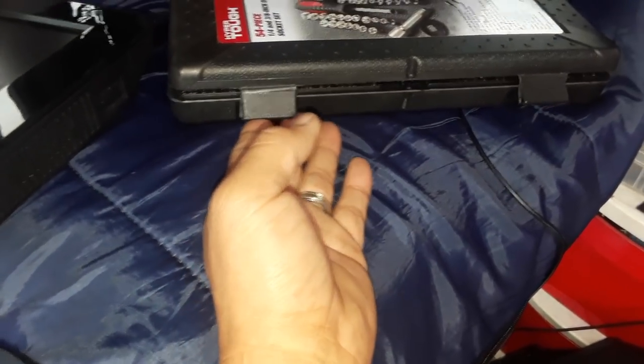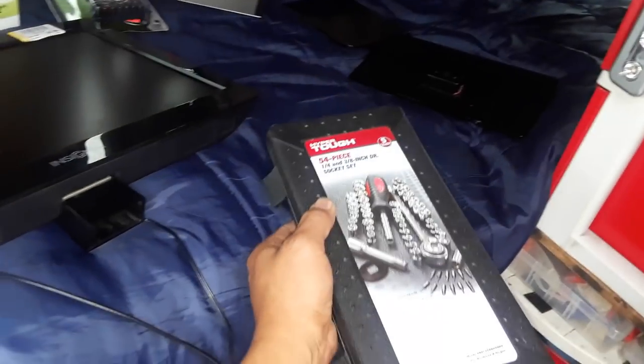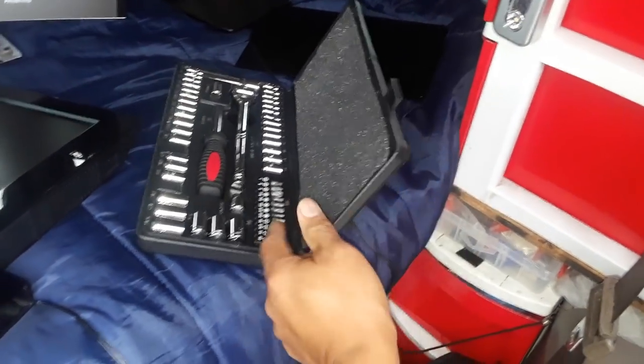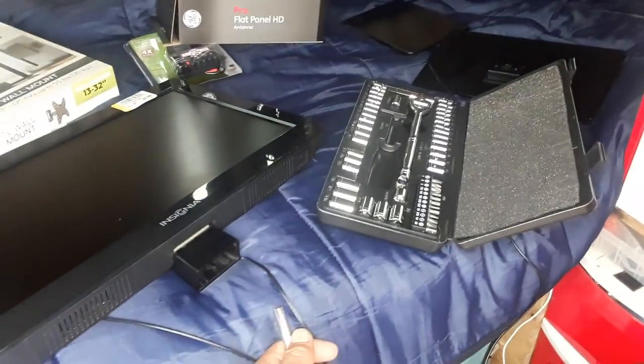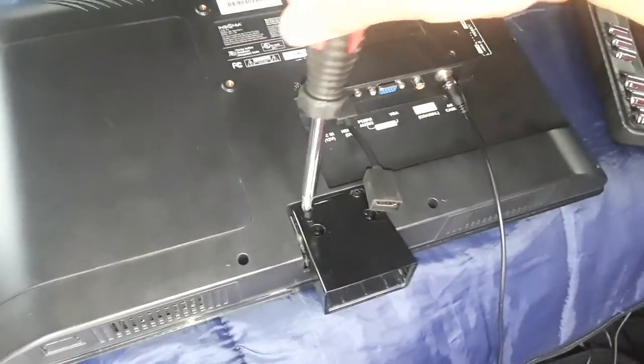A while back, YouTube subscriber Alec who is local to this area dropped by and gave me a really cool Hyper Tough 54-piece tool set, which is coming in handy right now because I couldn't find my screwdriver. It has sockets and screwdrivers, so I'm getting the right tip to remove the screws. The adaptable screwdriver is working just fine and I'm easily removing all the screws from the base mount.